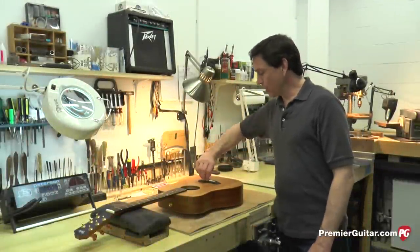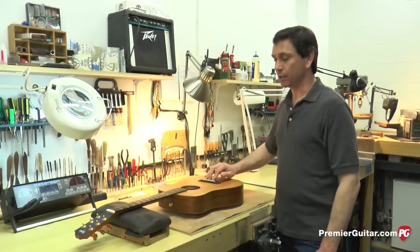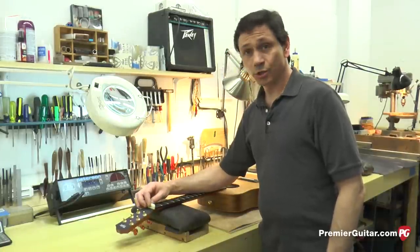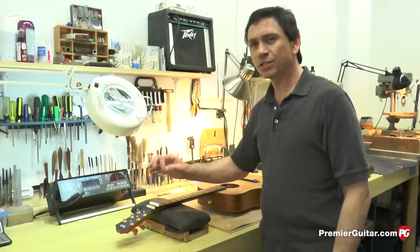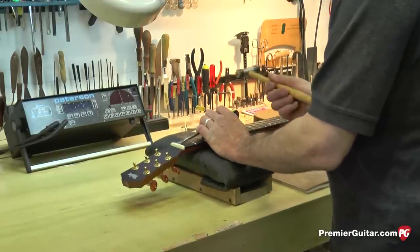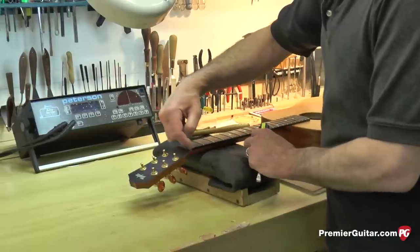To recap where we're at: we've carved the new bridge saddle out of bone and got it fitting perfectly in the saddle slot. I put a very gentle bevel on the back side of the saddle so there's no sharp angle when we put the strings on. Next, we're going to remove the old string nut, which is carved for a typical acoustic set of strings. We're going to carve this bone blank to be the new string nut so we can get the height, angle, and — more importantly — the width of each slot correct to match the high-strung strings. To remove the string nut, I'm using a flathead screwdriver and a small hammer, very gently tapping the nut so it pops right out. You don't want to hit it too hard because you don't want to bust up the inside of the fingerboard or the neck.